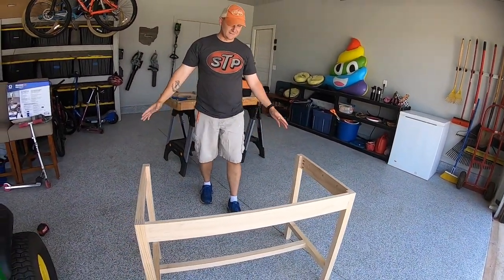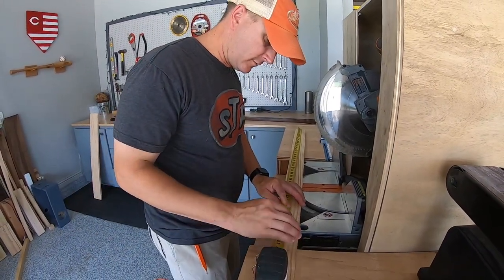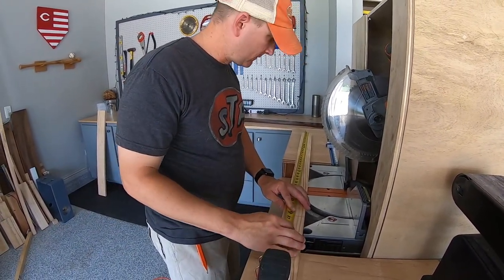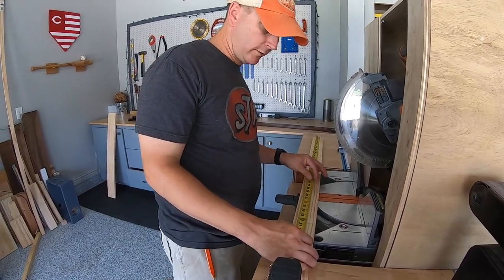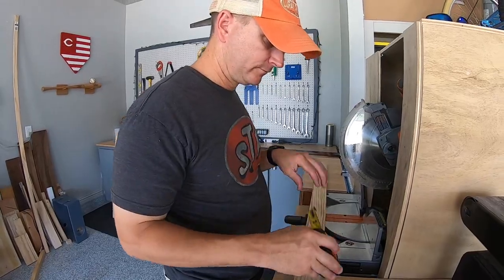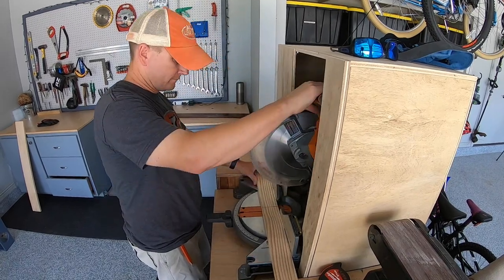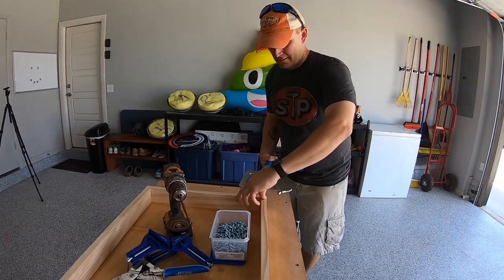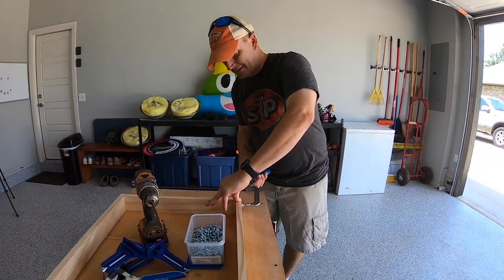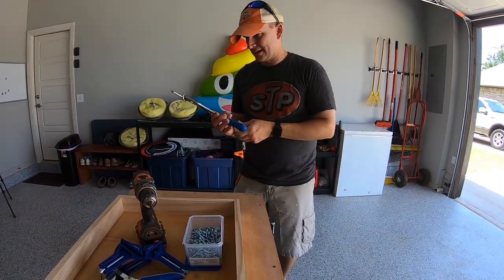Now we need to make the top and the drawer. The next step is to make the drawers — I'm going to cut them out of 1x3 at the miter saw and put them together with pocket screws. I have the sides and the front and the back of the drawer cut out, and now we are going to connect them with pocket screws.